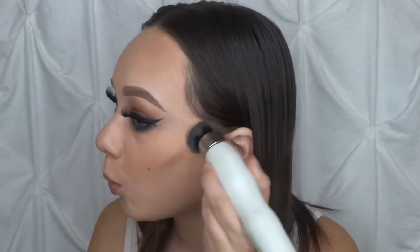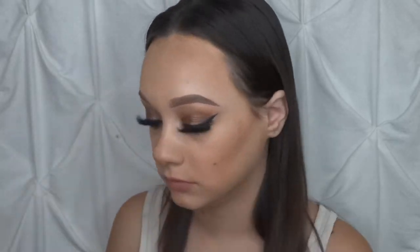I'm going to go ahead and move on to adding some contour and highlighting using the same brush. I'll just dip in there and contour the face. Then I'm going to go ahead and highlight underneath my eyes, clean up my contour, and highlight my face as well.